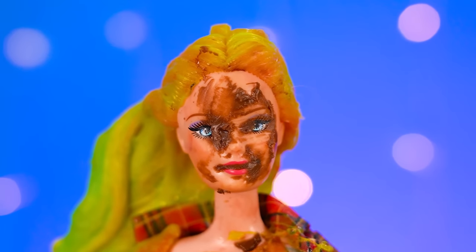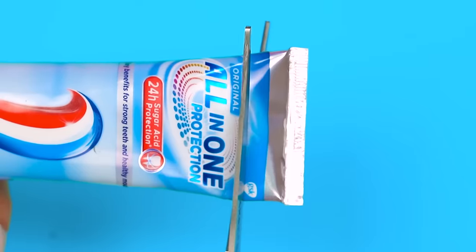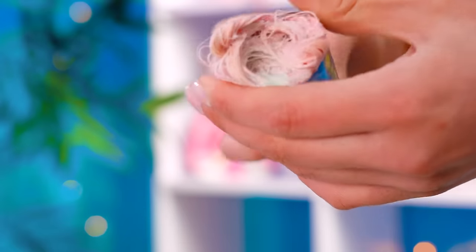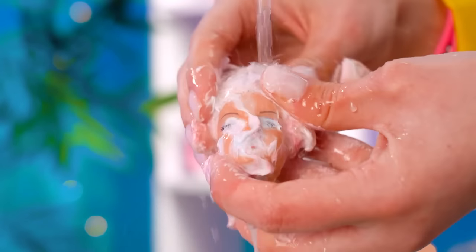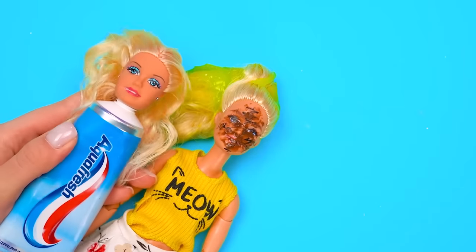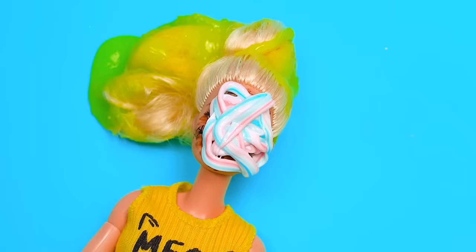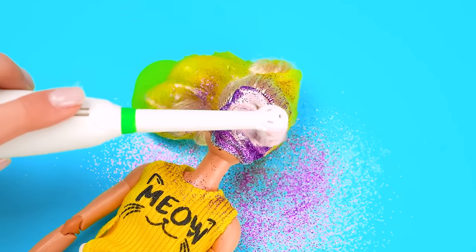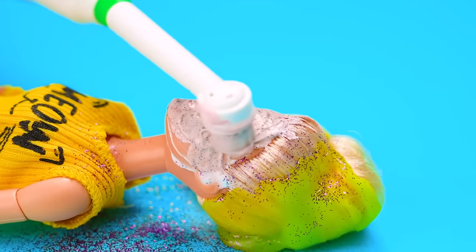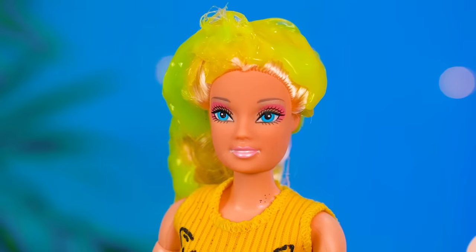Her face is still all covered — no problem! That's what all-in-one protection toothpaste is for! Let's pull her out, drizzle some water and lather her up! Here we are — clean Barbie, meet dirty Barbie! Let's give her a hand and some sparkle! Brush her up — she's starting to look as good as new! So pretty!